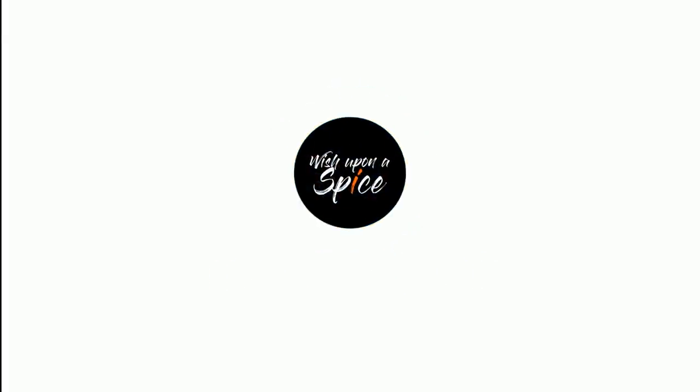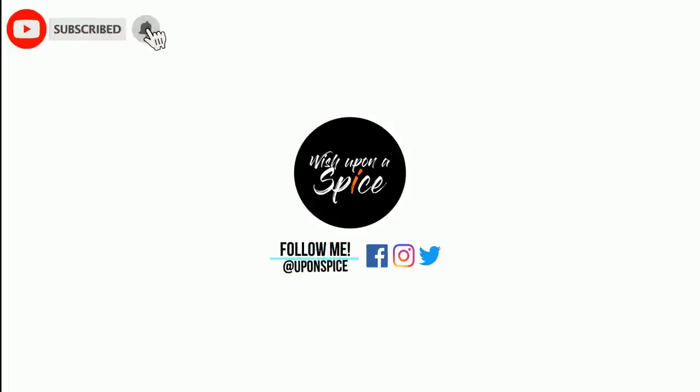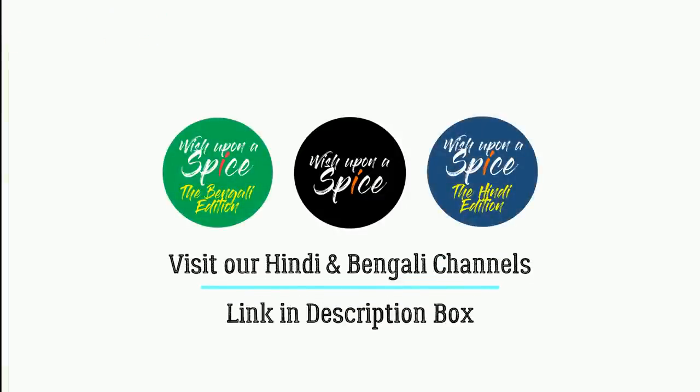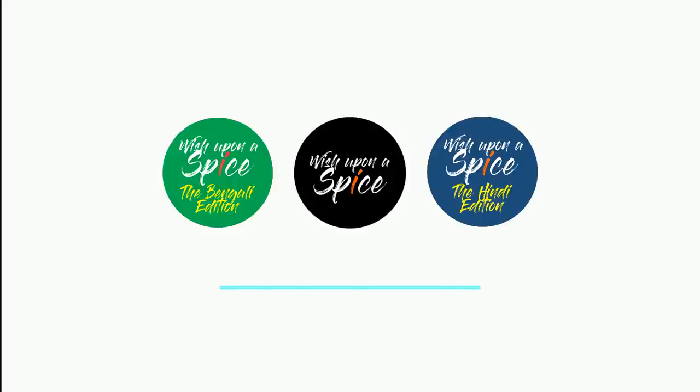Hi Spice Lovers, welcome to my channel Wish Upon a Spice. Today I am going to make something which is arguably the next best thing to a pizza. Yes, I am talking about the Italian table bread, focaccia. So what exactly is focaccia and why is it so damn good?